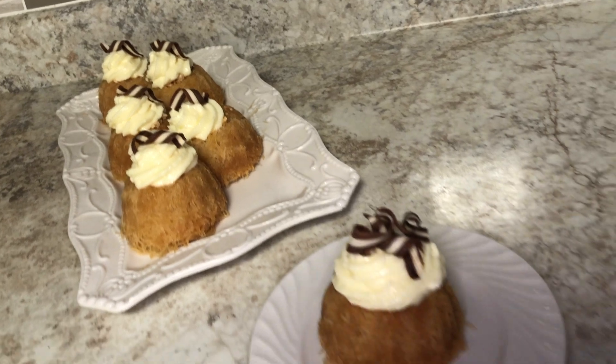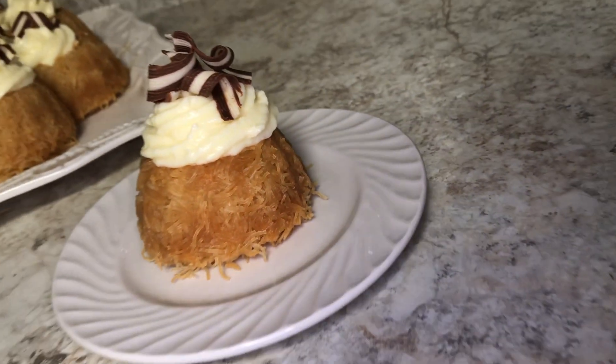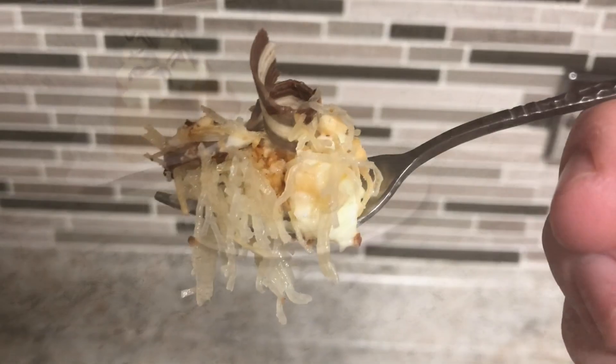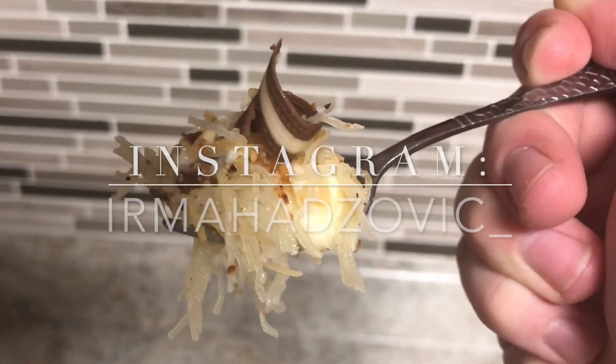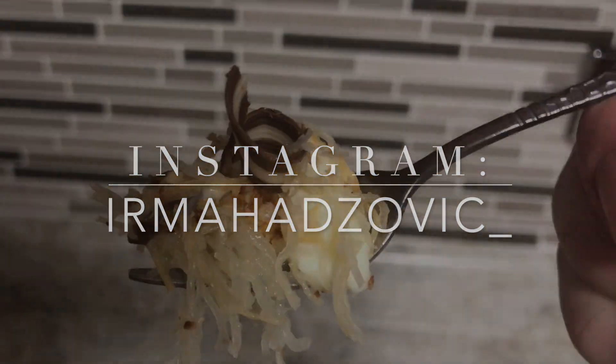And there you have it — your kadaif is done! If you've never tried kadaif I highly recommend it. That sweet bottom with those crunchy bits of nuts and the vanilla pudding on top is absolutely wonderful. I hope you guys enjoyed this video. Comment down below and let me know what you want to see next. I hope you guys are staying safe — have a good day and I'll talk to you next time.